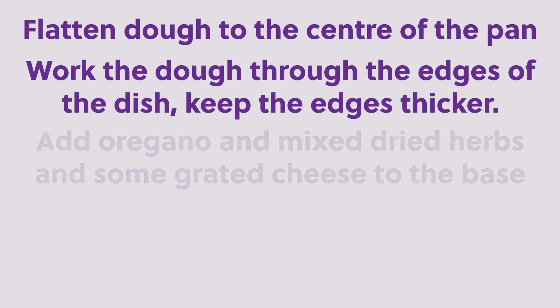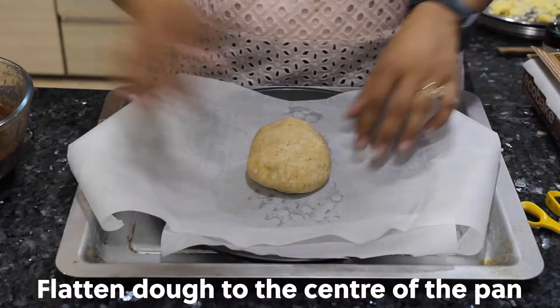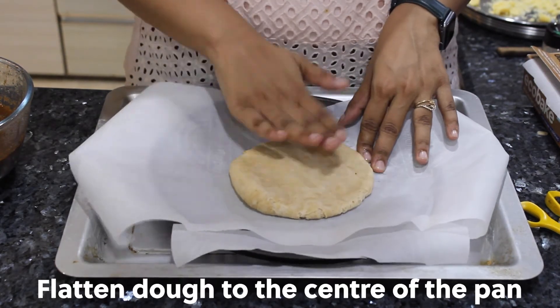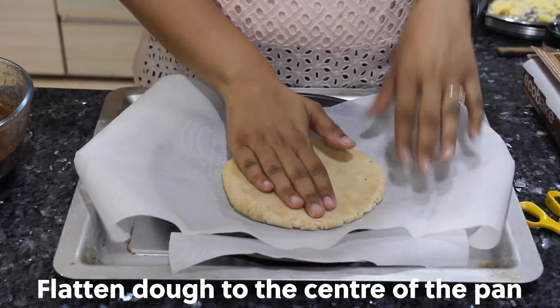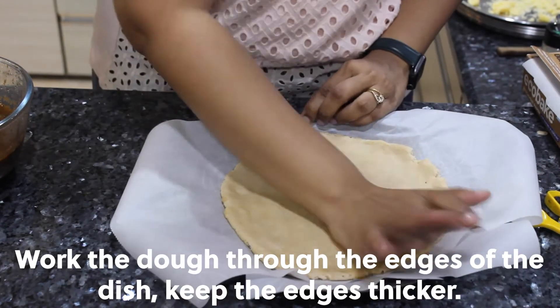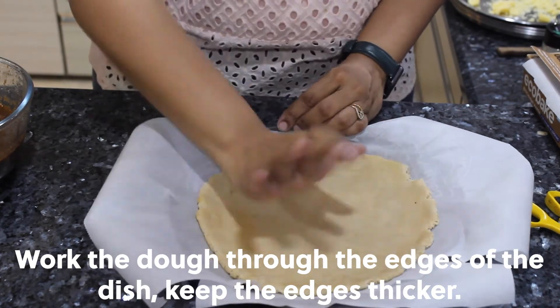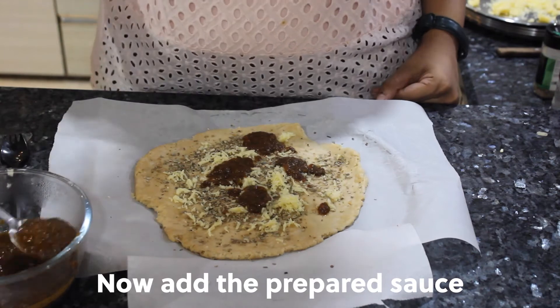Flatten the dough from the center of the pan and work it through the edges of the dish, always keeping the edges thicker. Add oregano and mixed dried herbs, and some grated cheese to the base. Then add the prepared sauce.